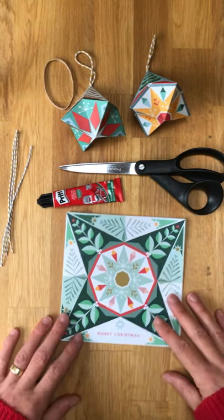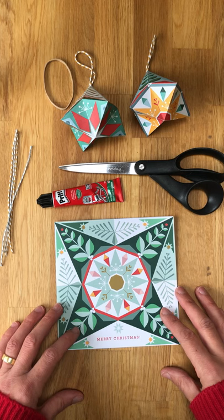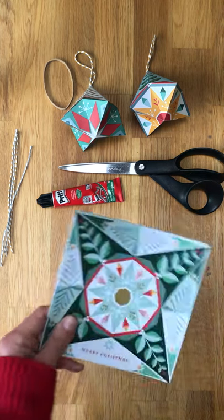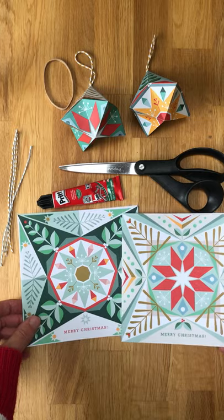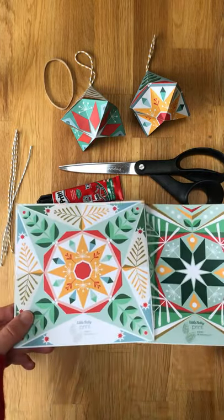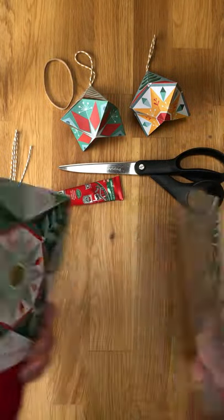Maybe a little drink to have as you're going along — just take 10 minutes out from all the busyness. You could have either had one of these cards or one of these. Two designs, and you can make two baubles out of one card with two different designs, whichever card you've got.